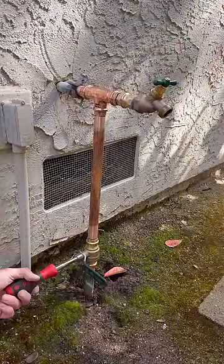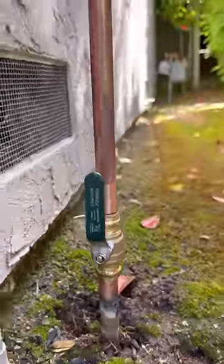I'm going to remove the tags from underneath the handles and pressurize the system to test for leaks. Thanks for watching.